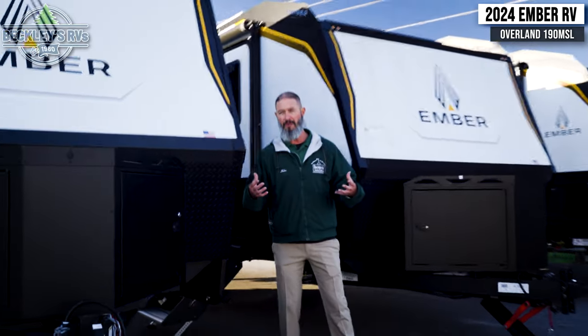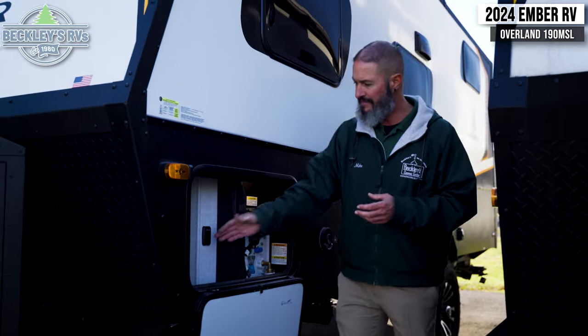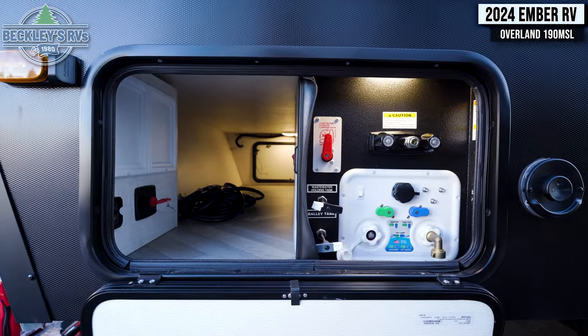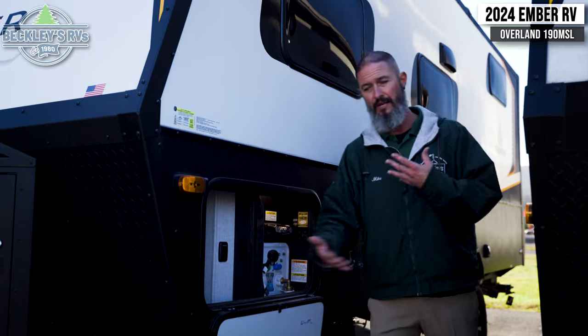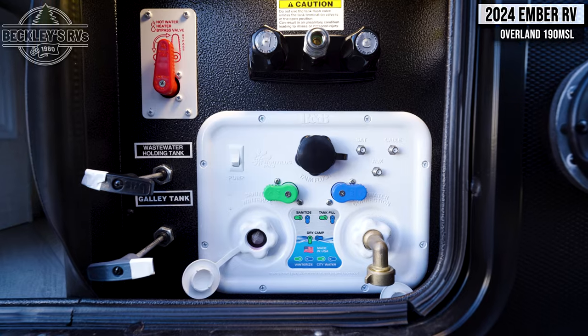When you go off-grid, you're probably going to encounter some extreme weather elements, and this camper is going to take care of you. It's got tank heaters on board that provide heat for your water system underneath, and of course the heating system helps supply some of that too. All your water hookups are located inside as well.